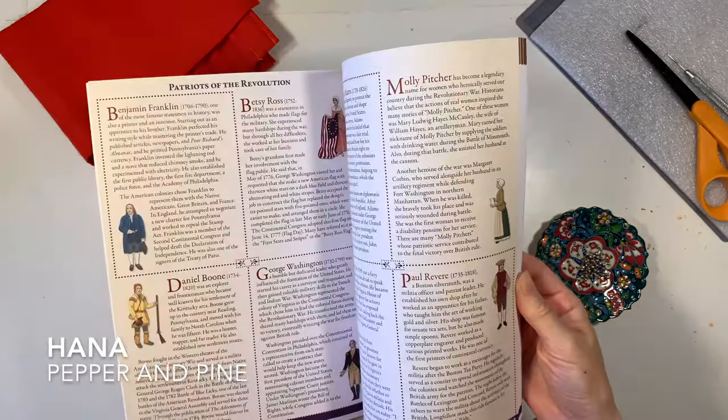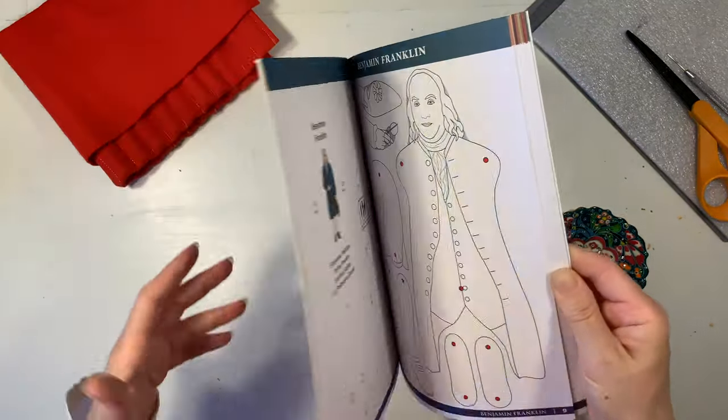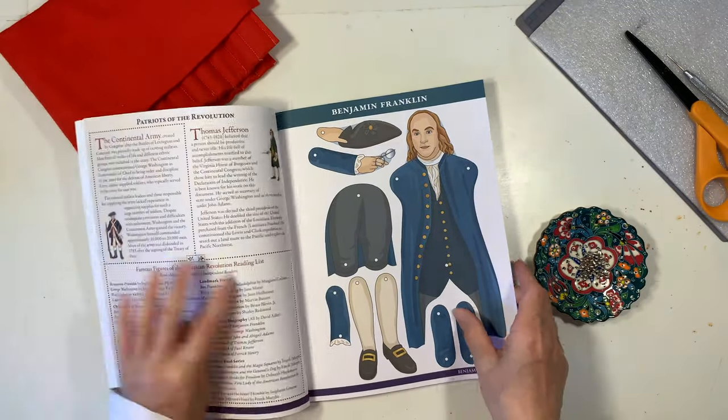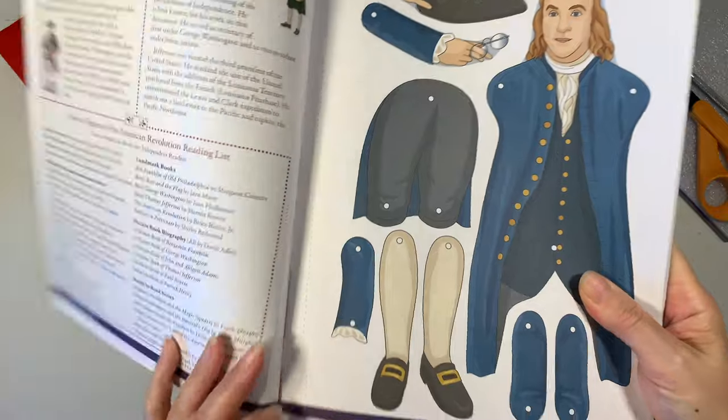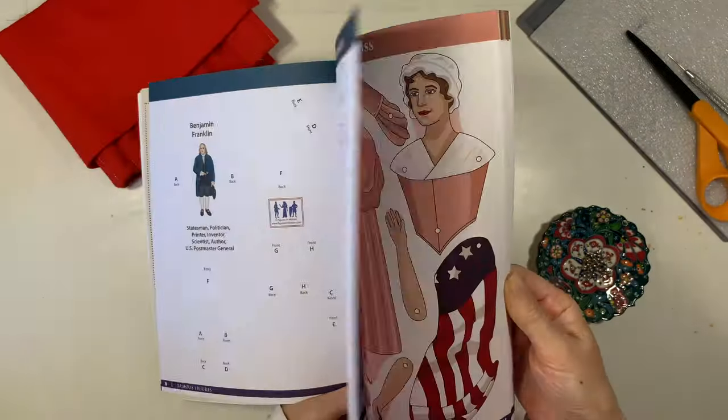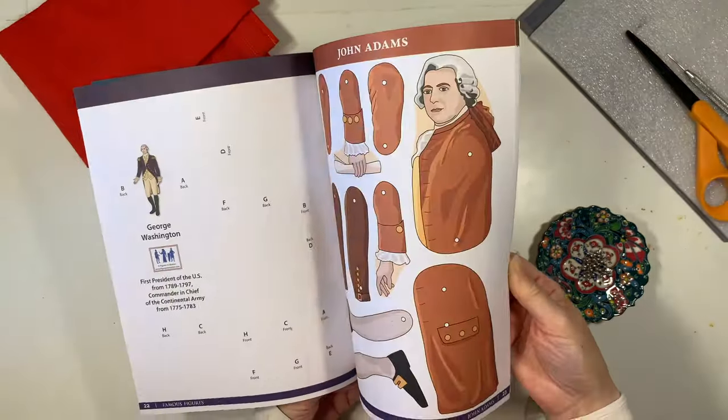Hi everybody, my name is Hannah and this is Pepper and Pine. We are in the middle of our American Revolution unit study and we are using this book called Famous Figures of the American Revolution by Kathy Diaz-Lucky as inspiration for today's project.